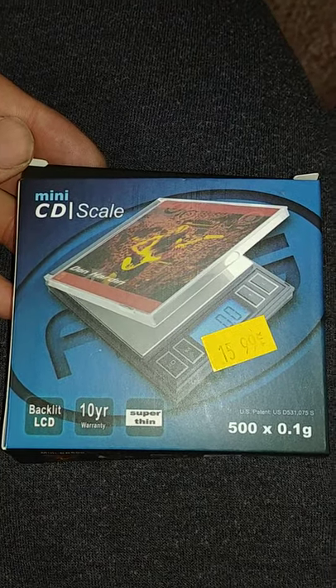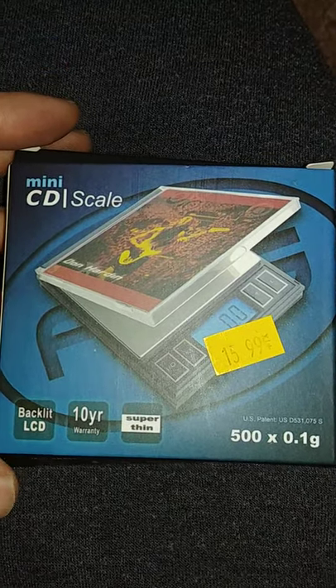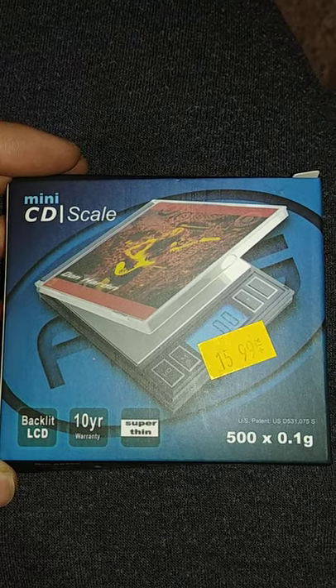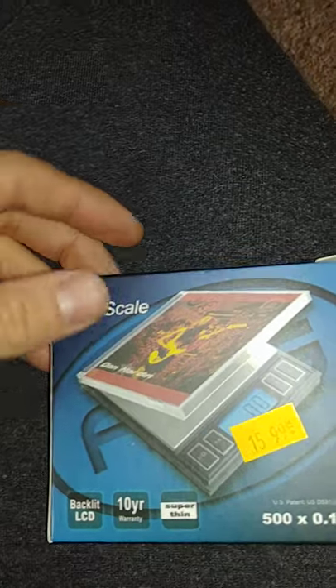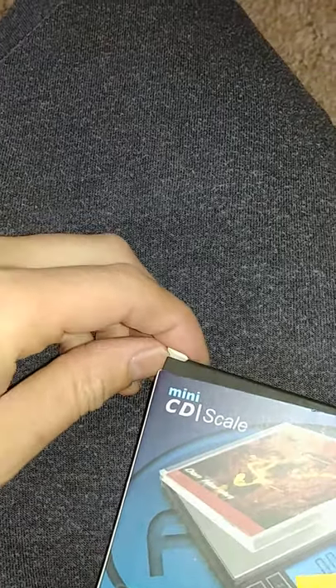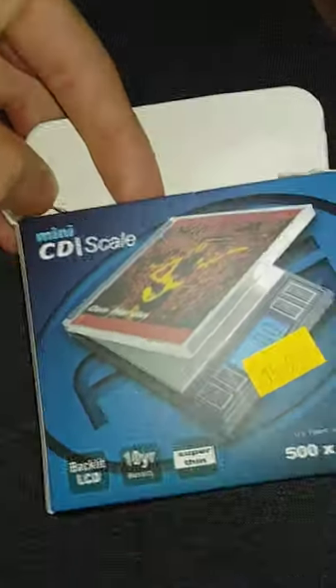I'm gonna show you this little scale that I picked up. I should have waited because they got a bigger one, but this is a little teeny tiny one. Obviously police would definitely know what this is, but it's just a cool little scale. It seems somewhat accurate — 10-year warranty or whatnot. Super thin, it's like a little CD thing, but obviously as small as it is, it's definitely not CD material.